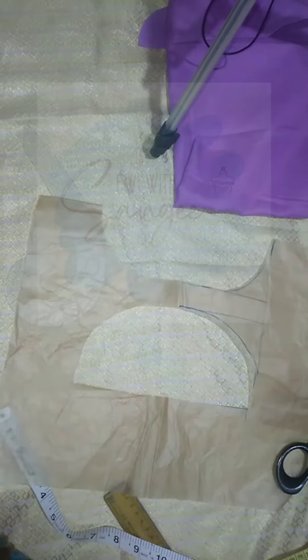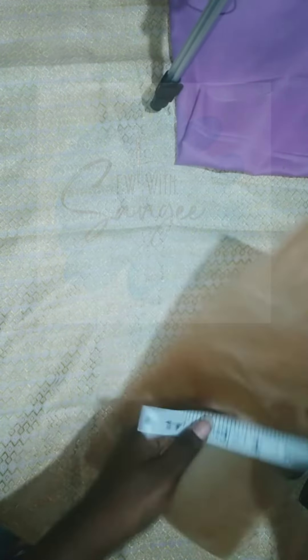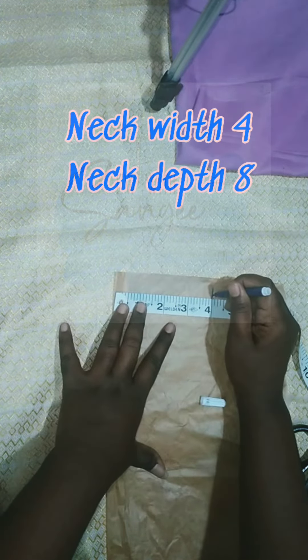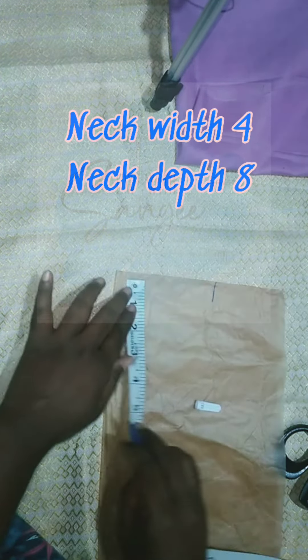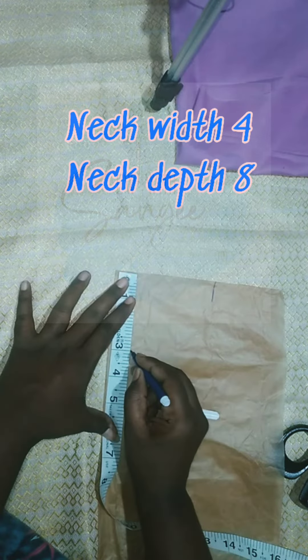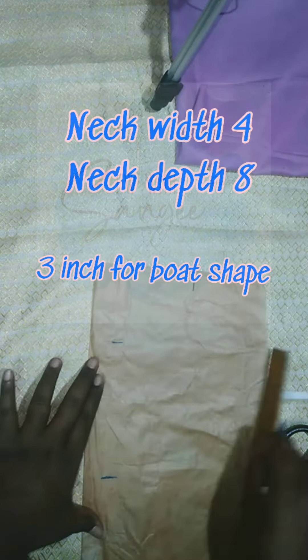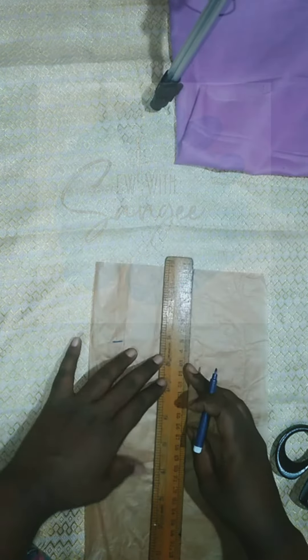How do you need this design for beginners? First, we need to make this design for 3 inches.